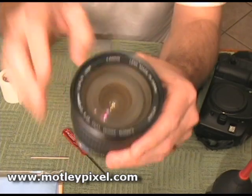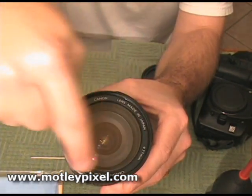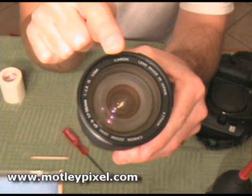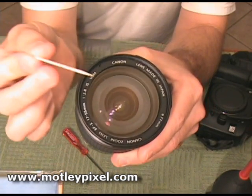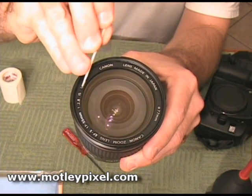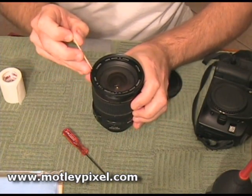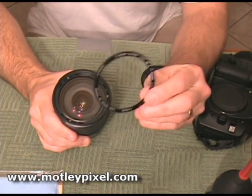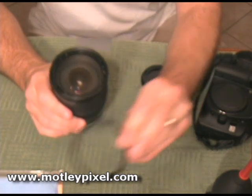The first thing you want to notice is this ring with the text on it that shows the manufacturer and the F-stop, etc. We need to remove that ring in order to get to the screws. To do that, use a toothpick on the inside where the threads are for the filter and gently pry this ring out. The ring is now removed — it's very lightweight and very thin. We will set that aside.